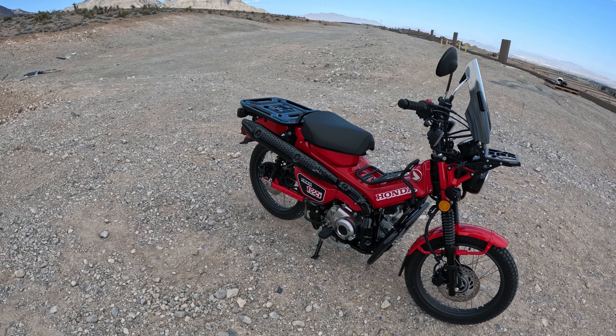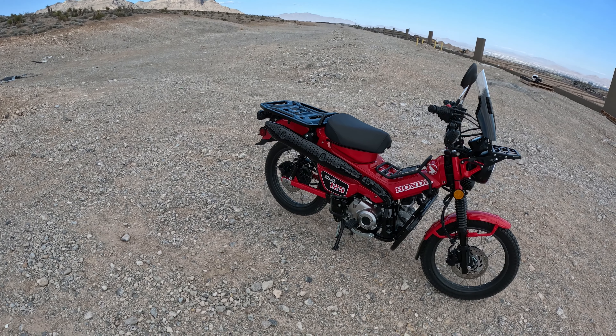2022 Honda Trail 125 — little Mad Max mini adventure build here.